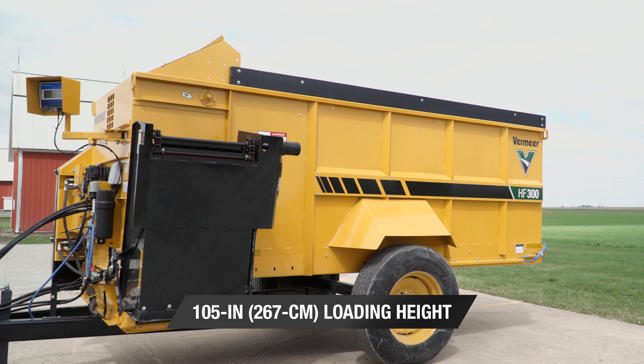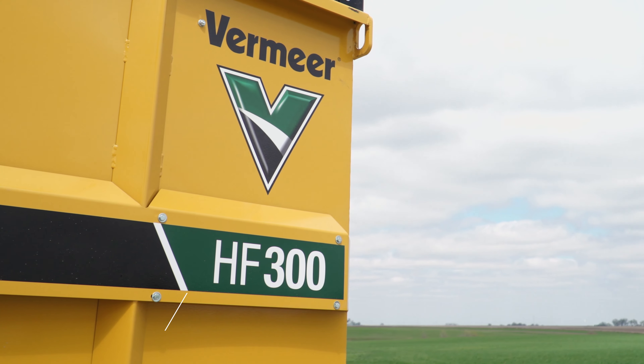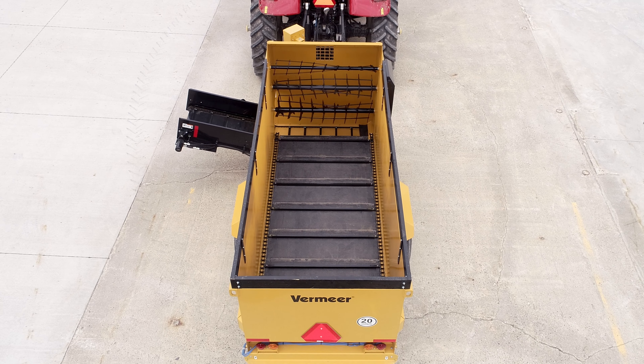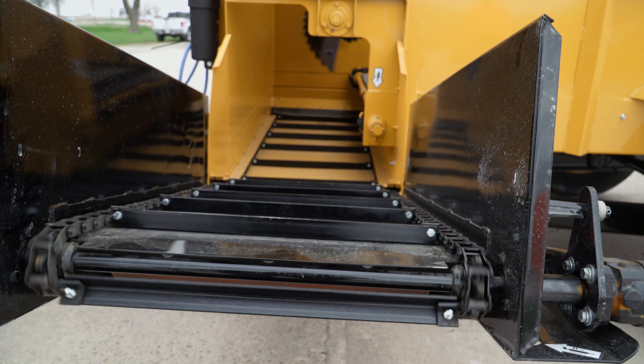The HF300 Feed Wagon allows operators to feed pre-cut forages, byproducts, silage, and grains. When layered evenly into the box, feed ingredients will be agitated as they progress through the beaters and will tumble down into the high output discharge conveyor. Through this process, a certain amount of blending of the feedstuffs is achieved.